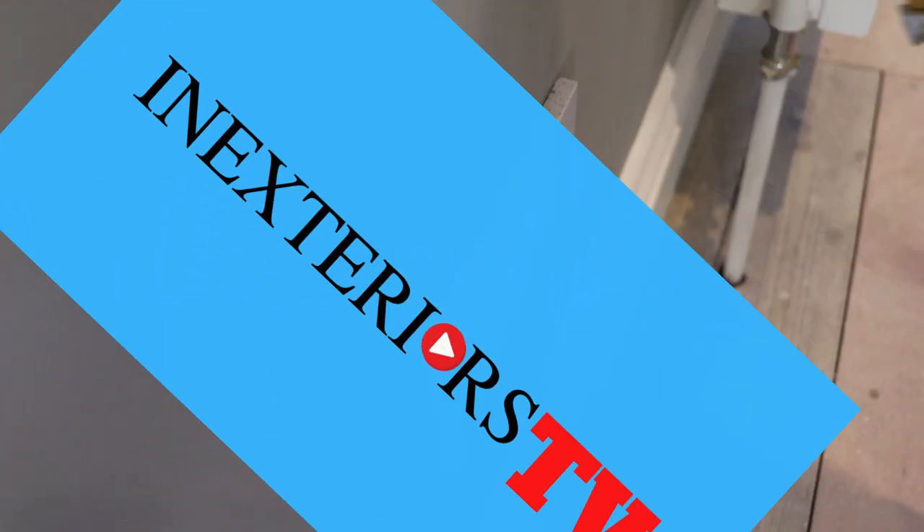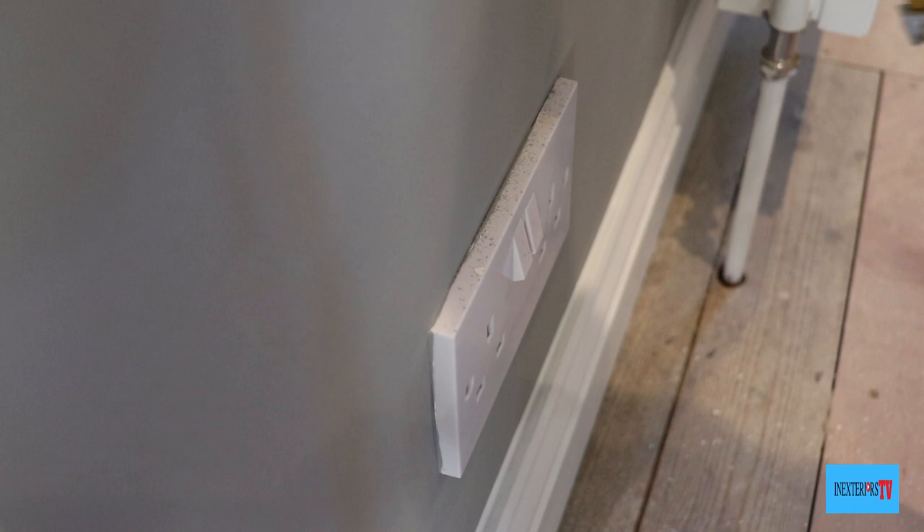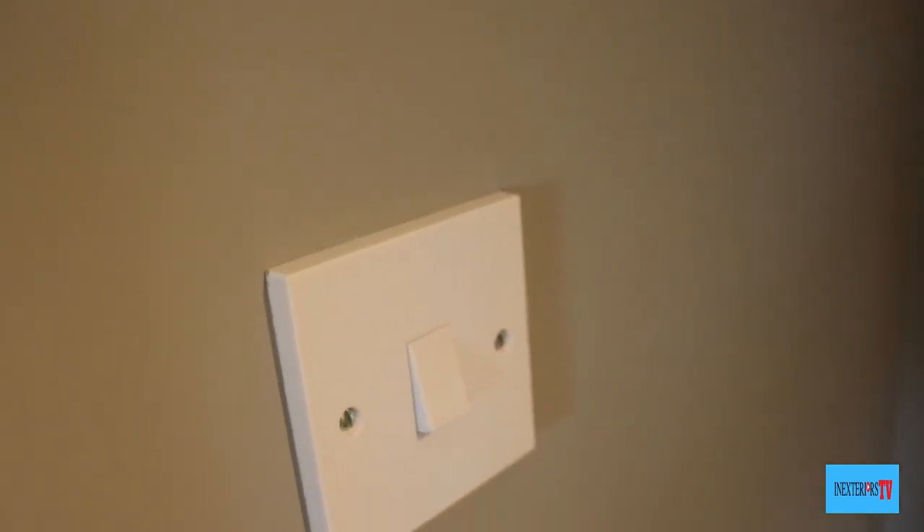This is the socket we are cleaning. It's got a bit of overspray on it from the roller, and I've also caught it with a brush. This is what the switches and sockets should look like when clean.